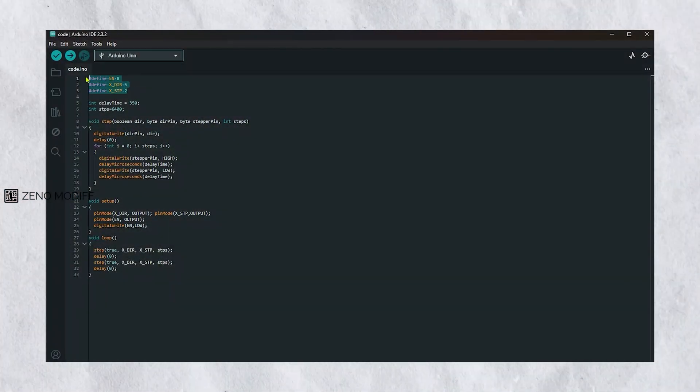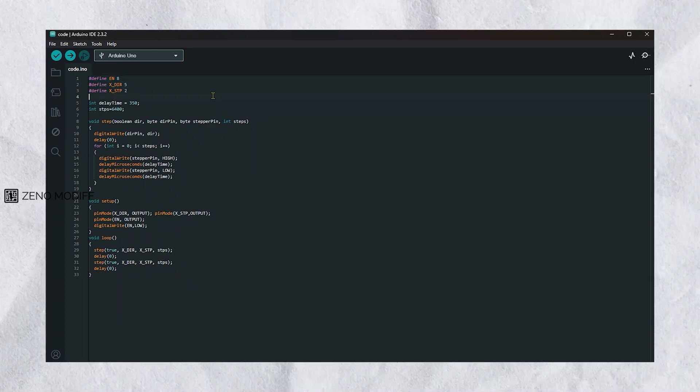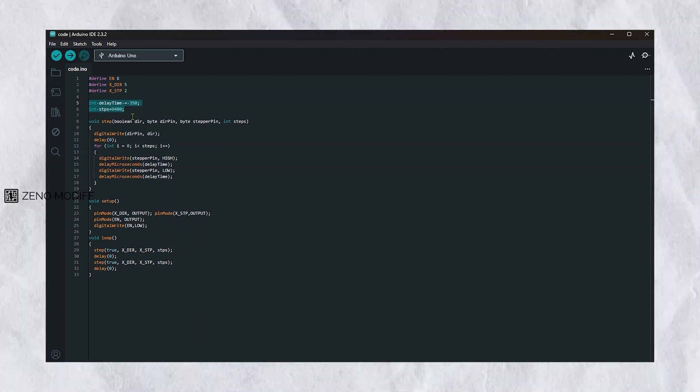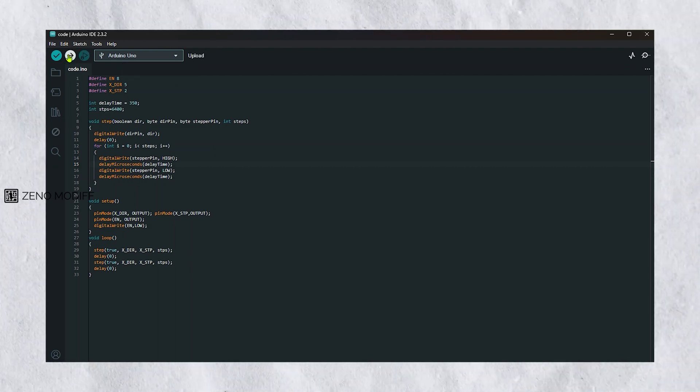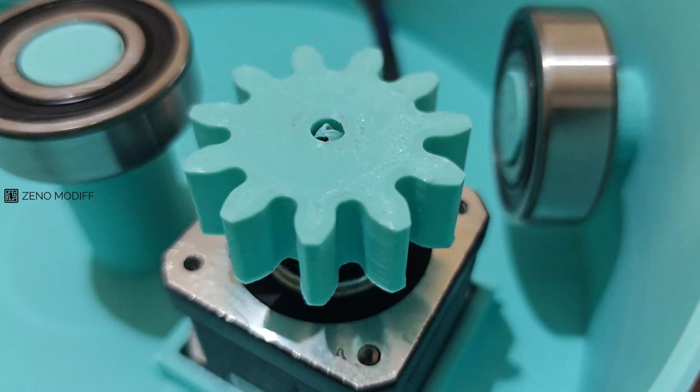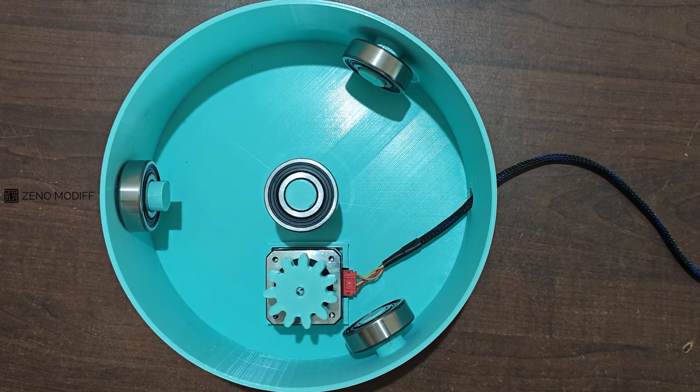It's time to program the Arduino. The first three lines of the code define some parameters: the enable pin, X direction value, and X step value of the motor. Then the motor delay time, which I have set to 350 milliseconds, and the steps value as 6400. Selecting Arduino UNO as the board, I uploaded the code. On successful upload, the stepper motor starts to spin, which indicates everything is working perfectly.